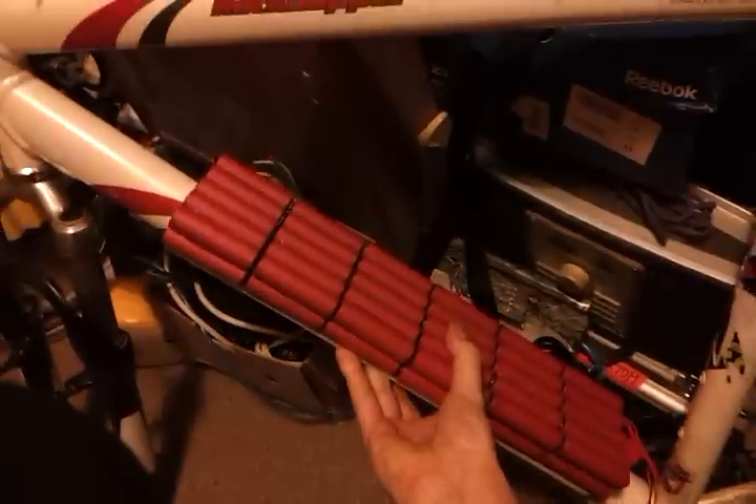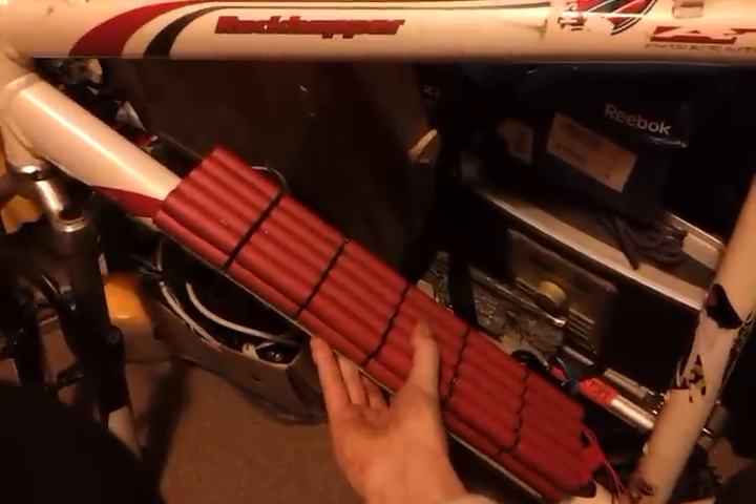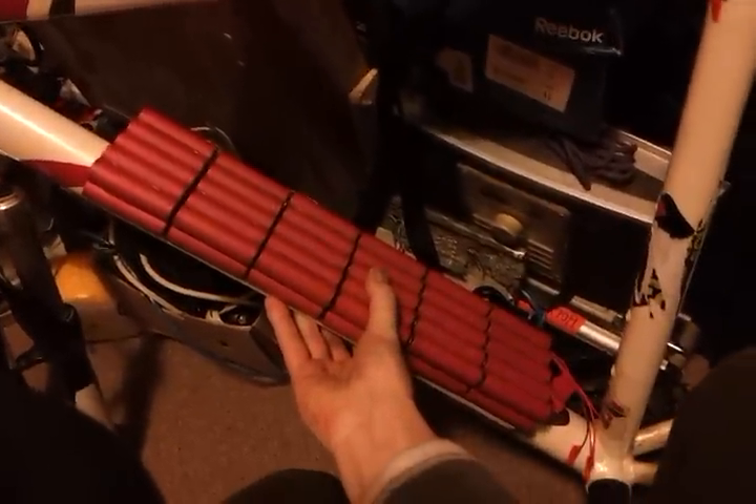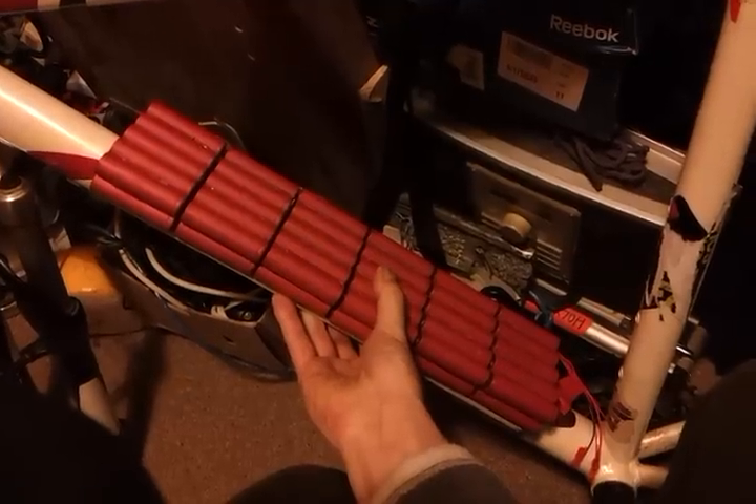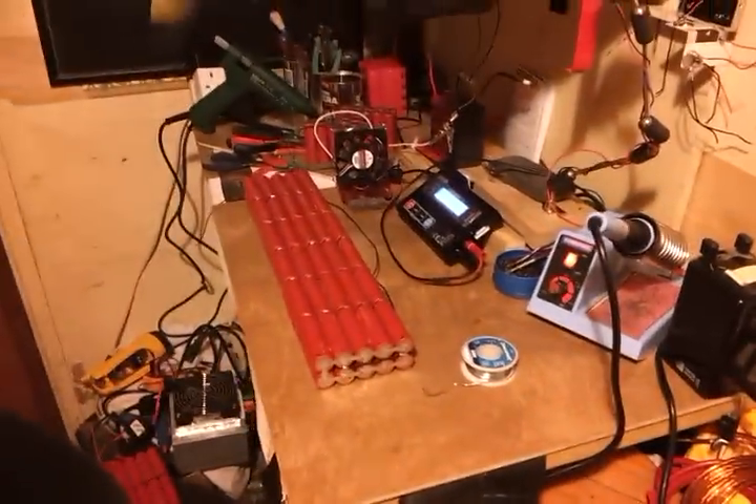And just to show you why we're doing all this — if you haven't seen any of the other videos, this is the bike. This triangle's going to have a battery box inside it, and these things are going to be running along the down tube here. We'll have three of them in there, which will give me 72 volts, 20 amp power. We'll see how that goes. Okay, till next time.